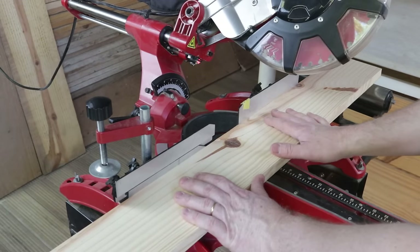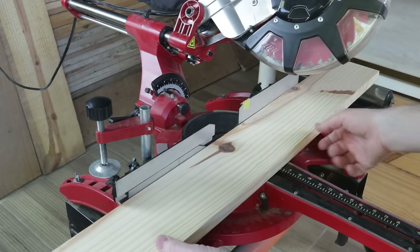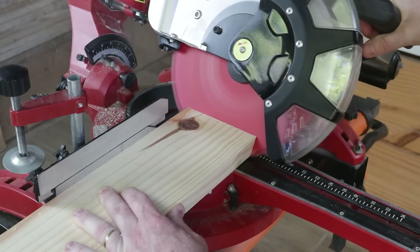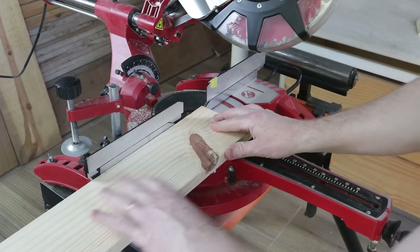I adjusted the miter saw to make a 30-degree angle cut vertically, and then I'll cut a part 90 centimeters long. Now I'll turn the piece and cut the other side, so it will be in the same direction at both ends.